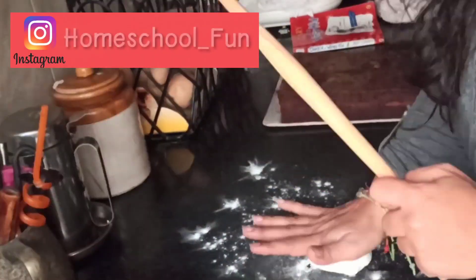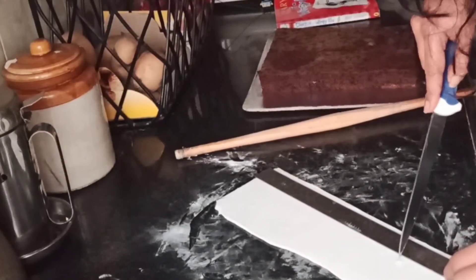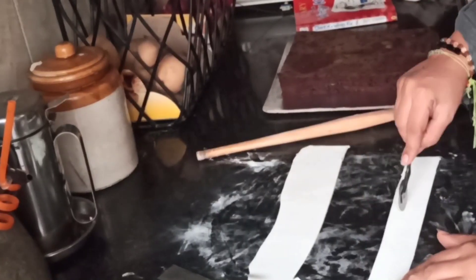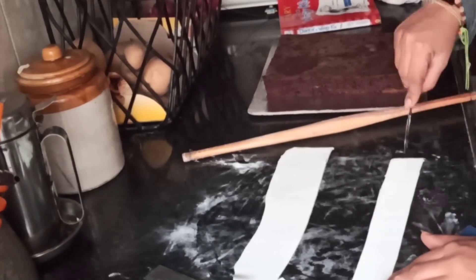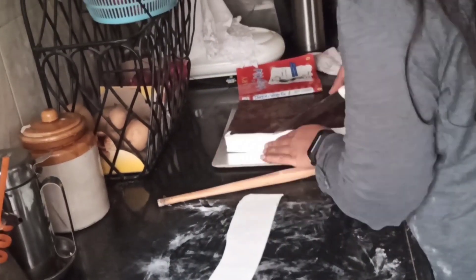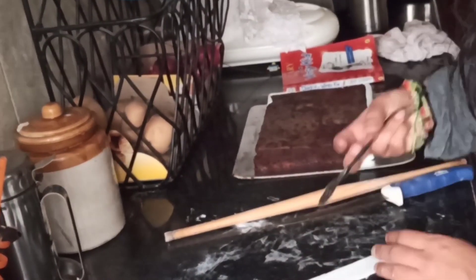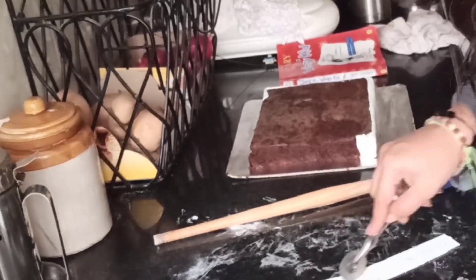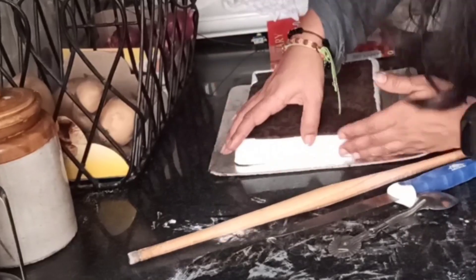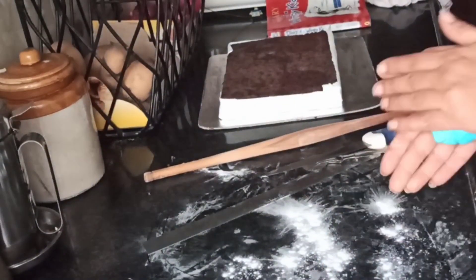For decoration I'm using fondant, working it on a platform dusted with corn flour. I measured the sides and worked out the fondant. I made rectangular shapes using a samosa-patti cutter for a design, cut the fondant to the required measurements, and placed it on the sides. I'm using white fondant to make the cover sides of the book — you can apply a little water on the edges to make it stick easily. Do not forget to moisten the cake before applying.